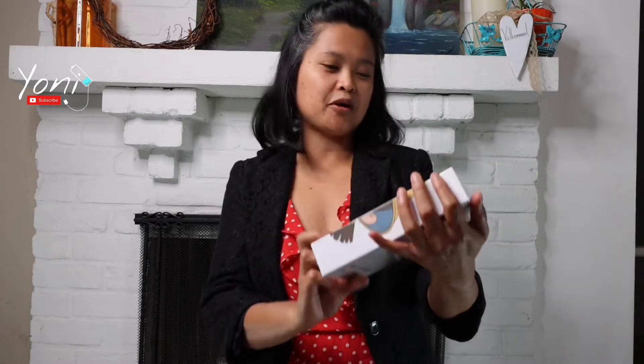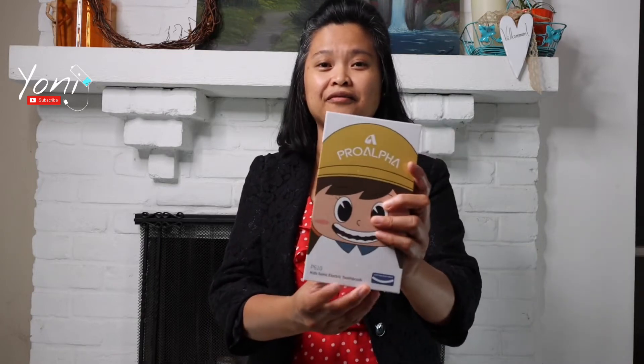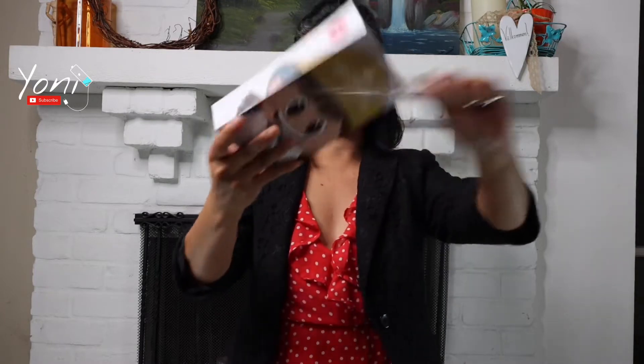Hey guys, we are back in the day. I'll be unboxing and giving my initial review for the Pro Alpha Kid Sonic toothbrush that is for a 3 to 12 year old kid. This one is color pink and we're going to see how good this one is.